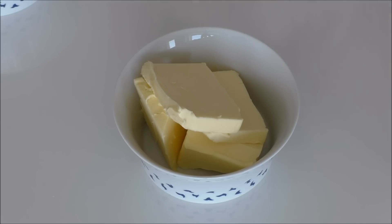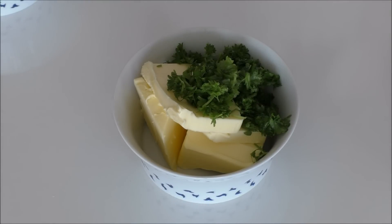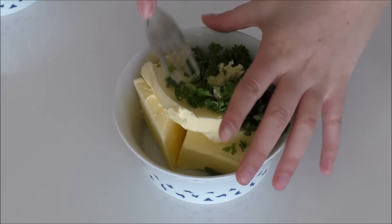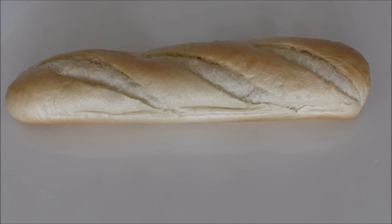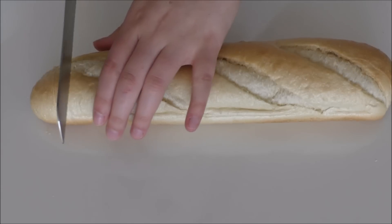I'm basically just going to add my parsley to my butter and then in with my garlic. It is totally up to you how much parsley, garlic, and butter you're going to use — I don't have the exact measurements. Then I'm just going to mix this around and take my baguette and cut it down, but not all the way.